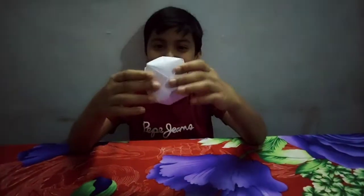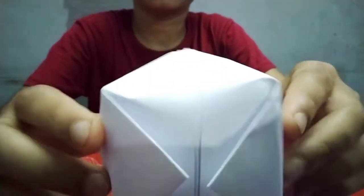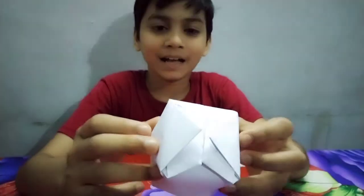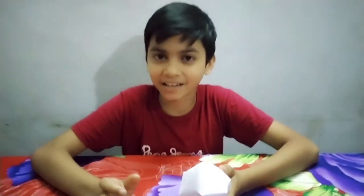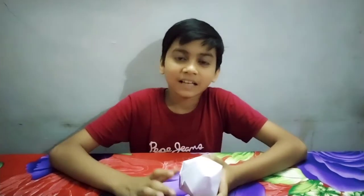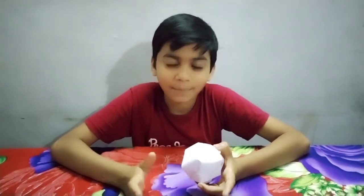Now let's make a paper balloon. If you like and share and subscribe to our channel, please don't forget to subscribe. See you in the next video.